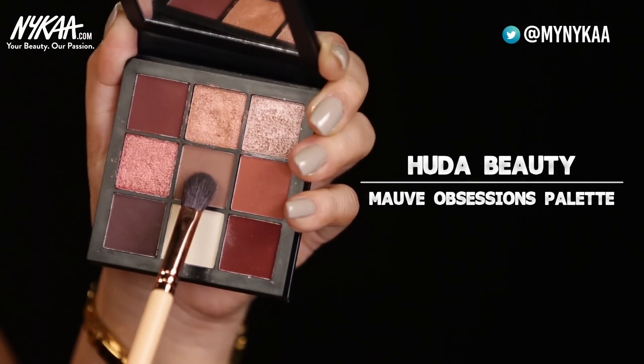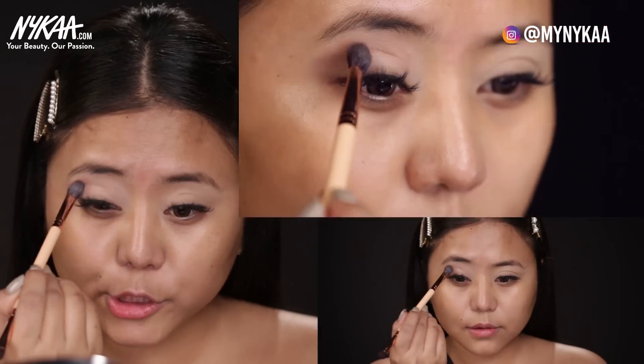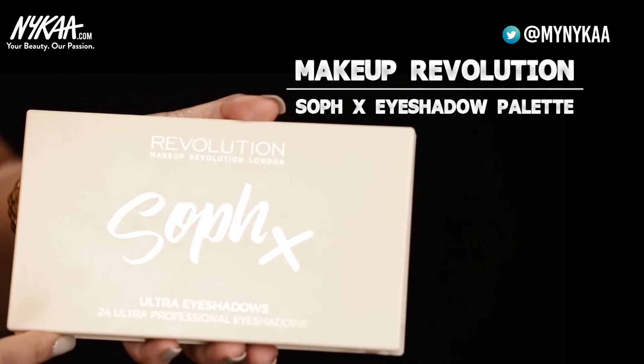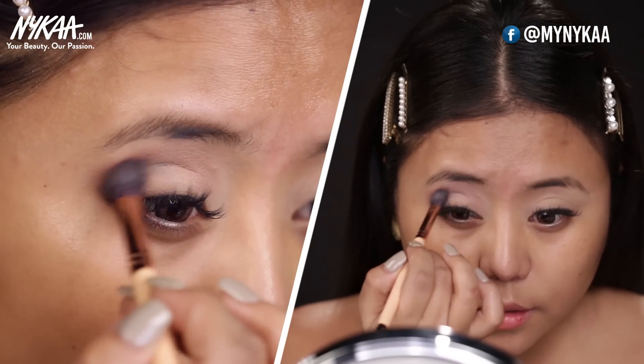So I'll be taking this shade. Make sure you don't apply it on your crease — you want to apply it on top of your crease, as this will give you an illusion of bigger looking eyes. And then soften the edges. Now take your crease brush and we are going to create an outer V using this shade from Makeup Revolution. So you create an outer V and I'm just going to blend it inwards.